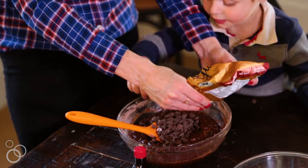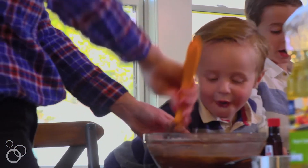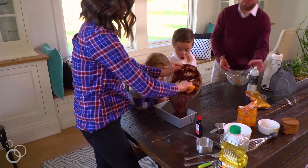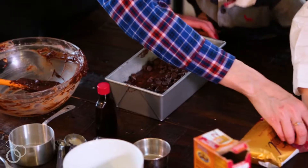Stir in three-fourths cup of the chocolate chips. You want to make sure you save the other fourth cup to put on top. Pour the batter into the prepared pan making sure it's nice and even, and then sprinkle the remaining chocolate chips over the top of the bread.